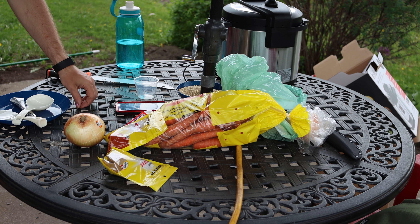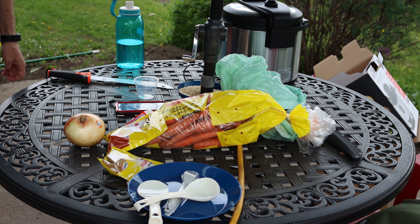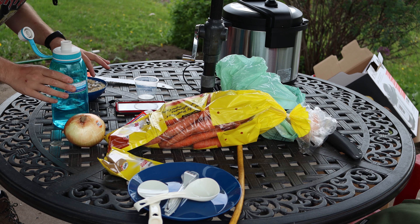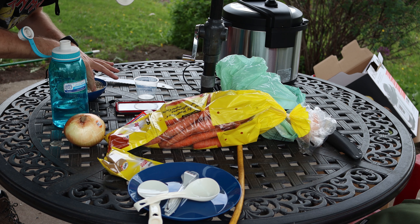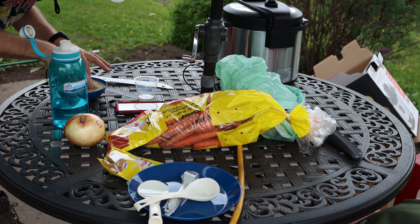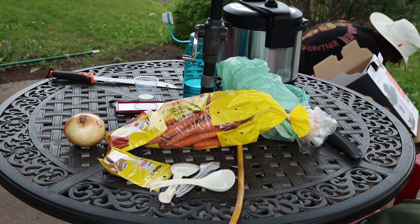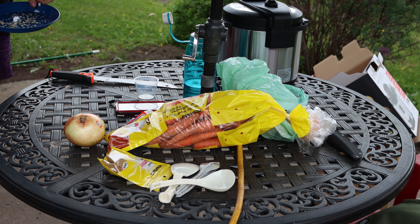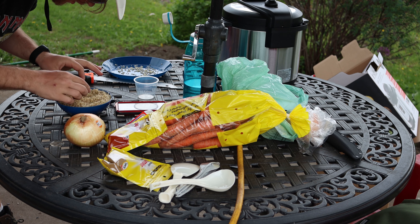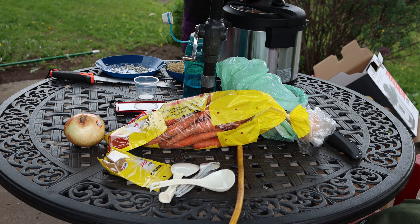Okay, there's instructions — you do have to follow the instructions, otherwise this isn't going to turn out at all. First thing I need to do is rinse the rice. We're supposed to use a strainer for this, but that requires a strainer, so we're going to be creative.